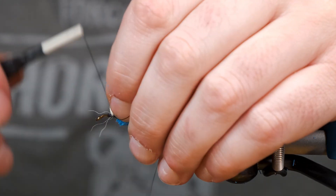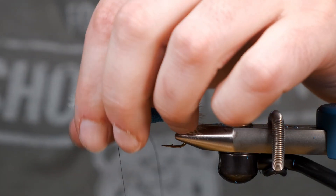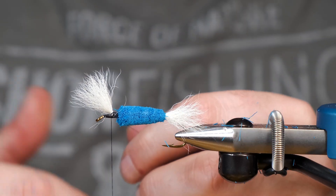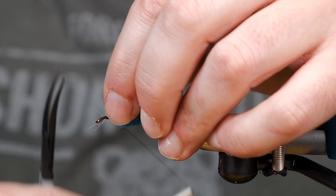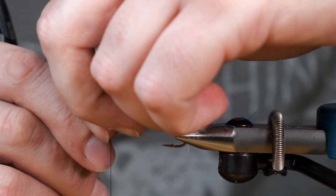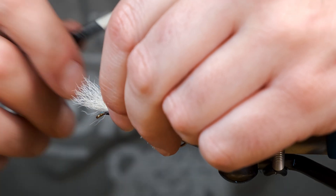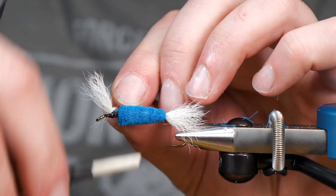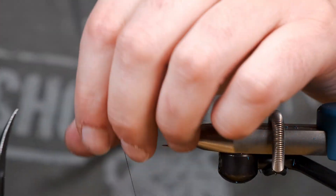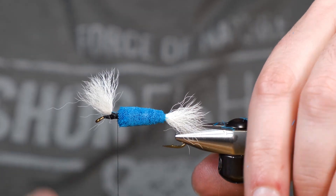We've got lots of room for that collar. I'm basically just trying to get this front wing to stand up. I'm going to try to split that in half — it's just really hard to do at an angle that you can see me doing it. But basically I split it in half and then I figure-eight with the thread around that wing, and that'll keep it nice and split like that. I may just bring the wraps around one more time to see if we can get it to stand up a little bit higher. That's perfect.